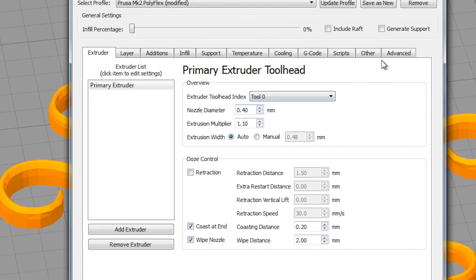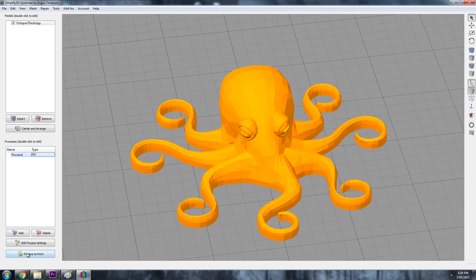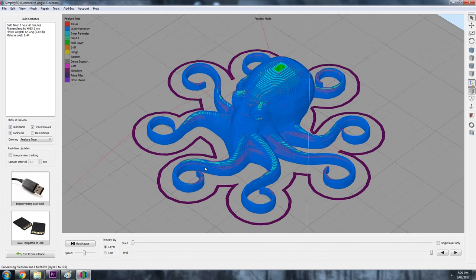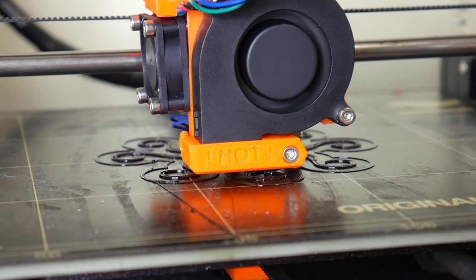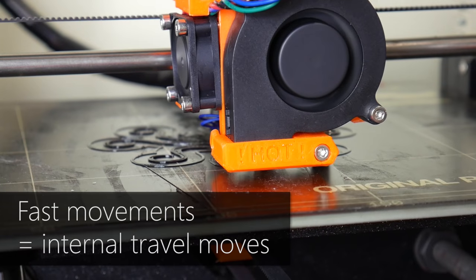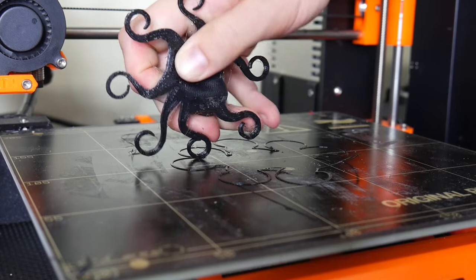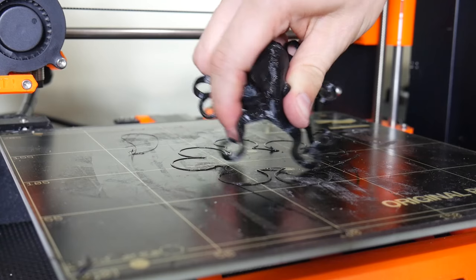Printing in vase mode or with solid objects is ideal. However, there's one more trick you need to know about: under the Advanced tab there is a checkbox to avoid crossing outlines for travel movements with a maximum detour factor. This setting is literally magic for making flexible 3D prints look better, effectively routing rapid movements internally within the print rather than externally, hiding all that unsightly stringing. As you can see with this octopus model, the setting will almost completely remove stringing — that difference is definitely worth the slight increase in print time.